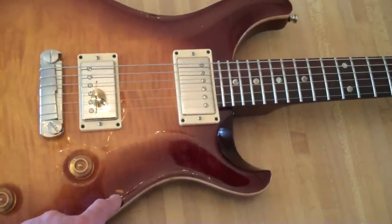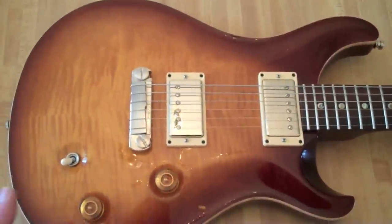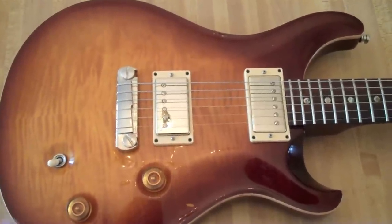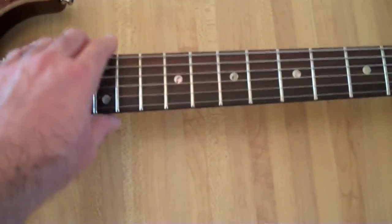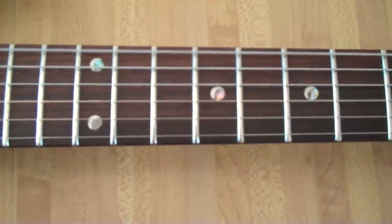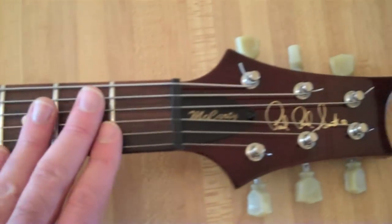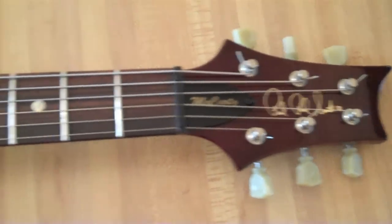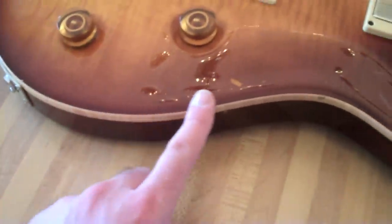Cool McCarty. You can see it's a little dinged up. This is not a perfect guitar by any stretch of the imagination — definitely been gigged and played, has some dings, which I like. I don't have to worry about it. Rosewood fretboard with the moon inlays — it's actually a moon shape. Pretty cool. I love the headstock, very cool. I also love the natural binding — you can see the little tiger stripe pattern going on there.